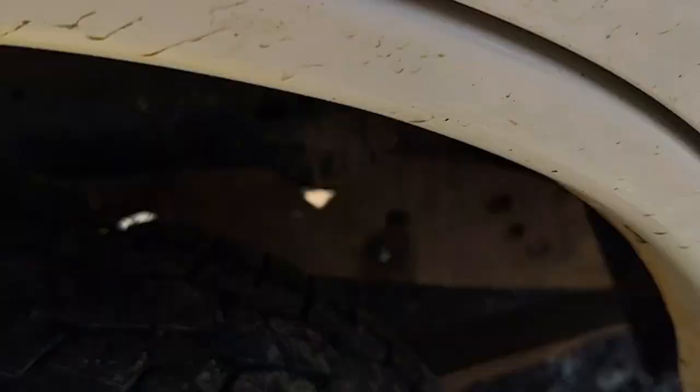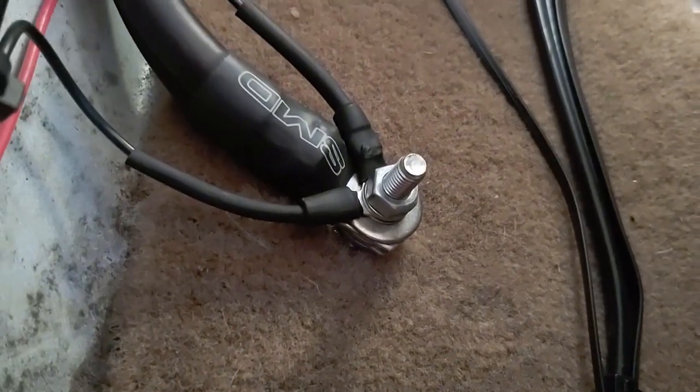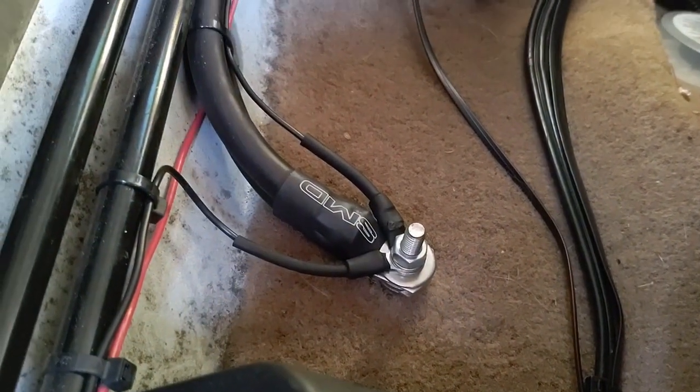Then in the back — I'm not gonna climb under the vehicle — but there's a stud right there that has a cable connected to it underneath on the frame, that runs up into the stud here, which connects to the batteries in the amplifier.